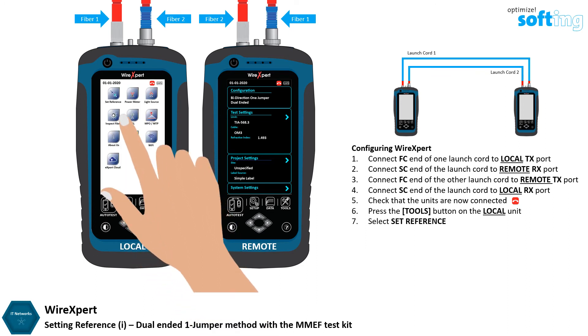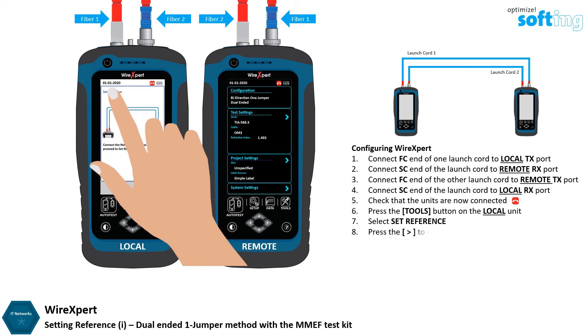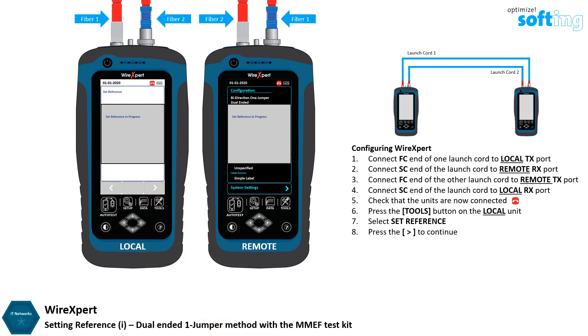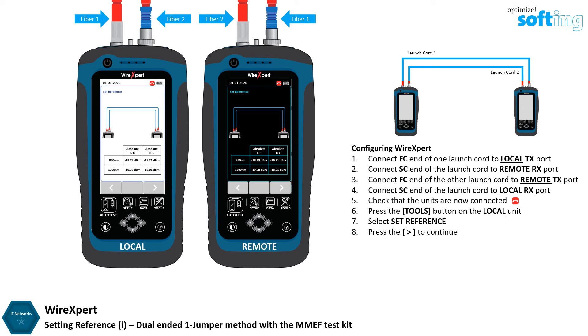Select Set Reference, then press the Next button to continue. Once Set Reference is complete, check that the Set Reference result is between minus 18 dBm to minus 20 dBm.